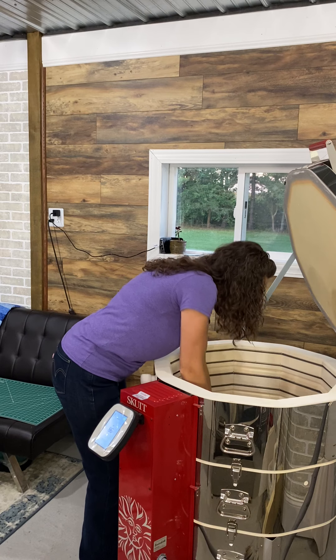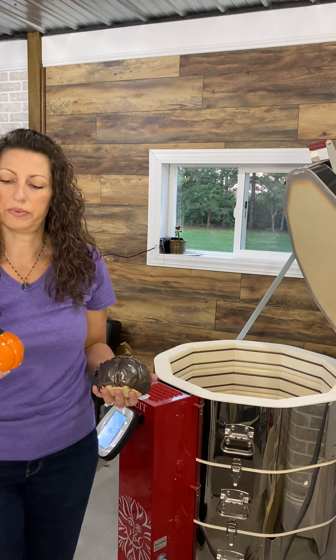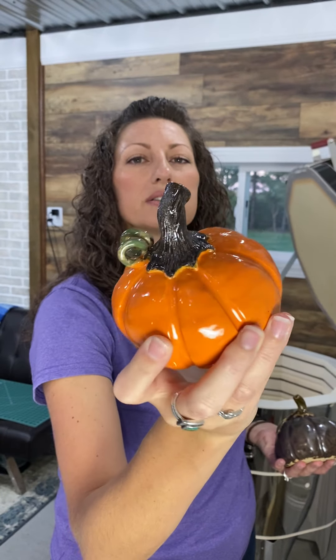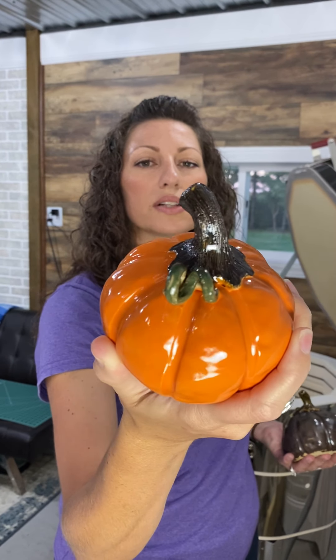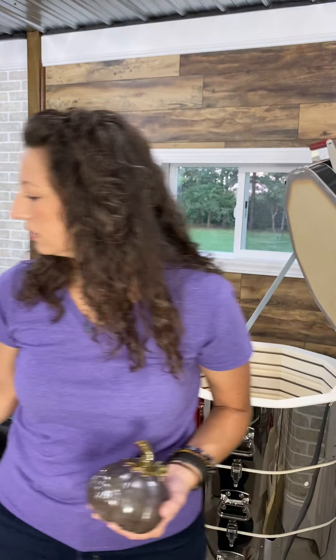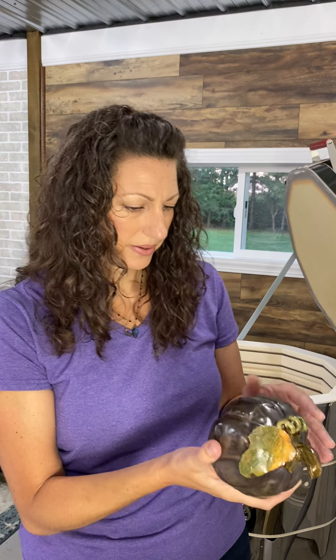This is stoned denim — another pumpkin with texture. How fun is that? I hope you guys are just as excited as I am, because this is awesome. That was such a cool effect. I might have to keep this one, folks.